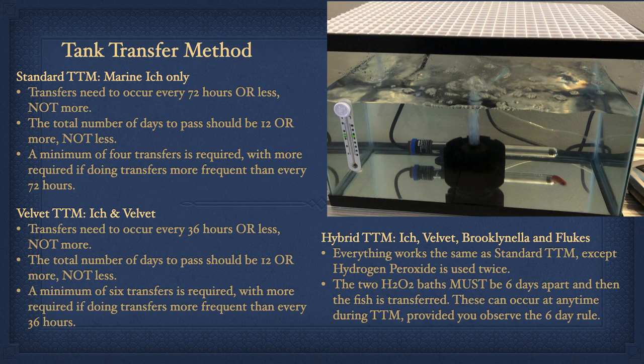Tank transfer method involves moving fish to a new clean aquarium every 36 or 72 hours. A very basic aquarium should be used, and you should have two of everything — tank, heater, thermometer, air bubbler, etc. — as nothing can be reused for the next aquarium you transfer the fish into. After each transfer, thoroughly sterilize the tank plus equipment so it can be used again in 36 or 72 hours. There are three different versions: standard tank transfer method treats marine ick only; velvet tank transfer method treats ick plus velvet; hybrid tank transfer method treats ick, velvet, brook, and flukes. The primary difference with hybrid is two hydrogen peroxide baths spaced exactly six days apart done in between two of the transfers. There is much more detailed information about all versions on my website and forum.